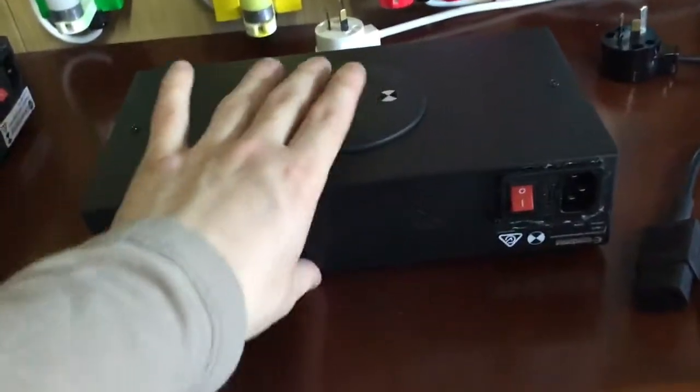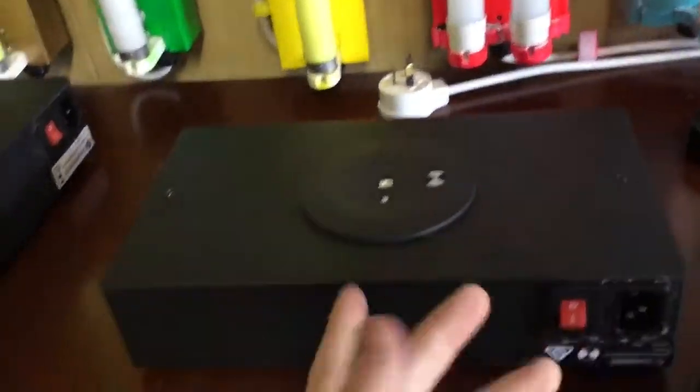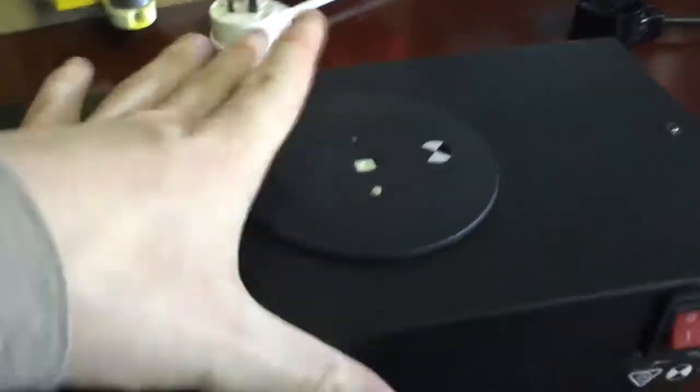So this is an L10 LifeLite from Clevertronics, and this makes a good little torch. It's got a little switch — I just flick that and it comes on like that, and when I turn it off it goes off. So it makes a very good little torch, very bright too for a little 3 watt LED globe.